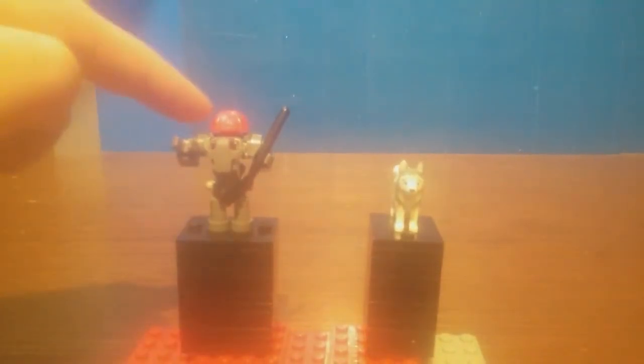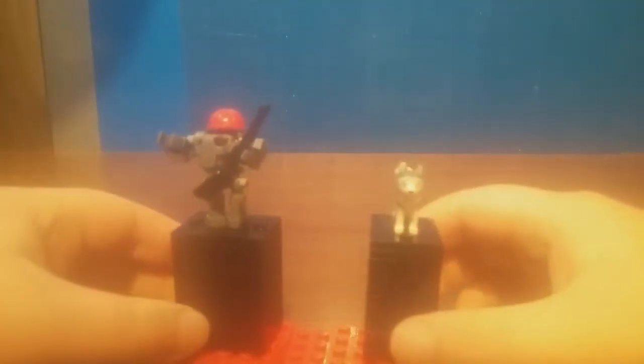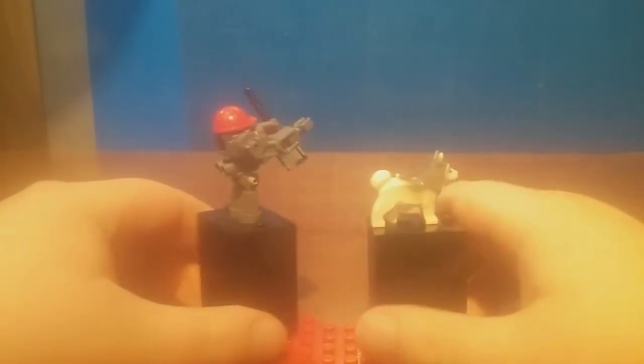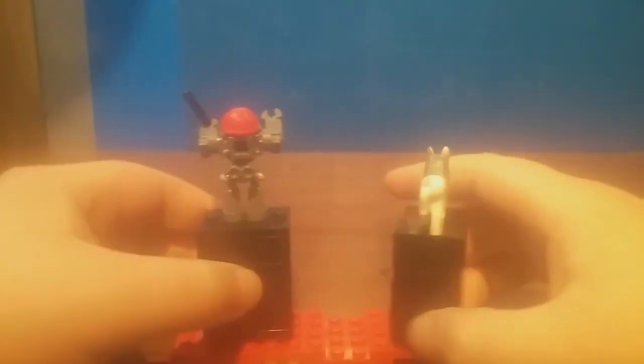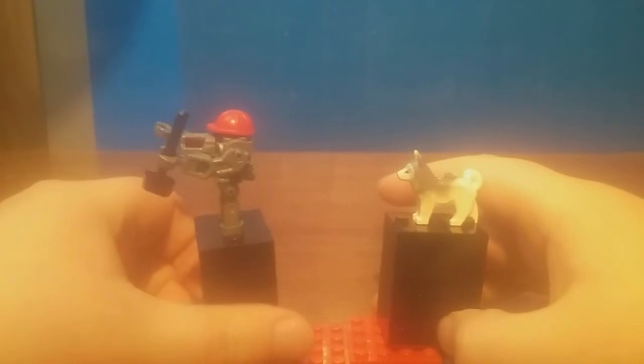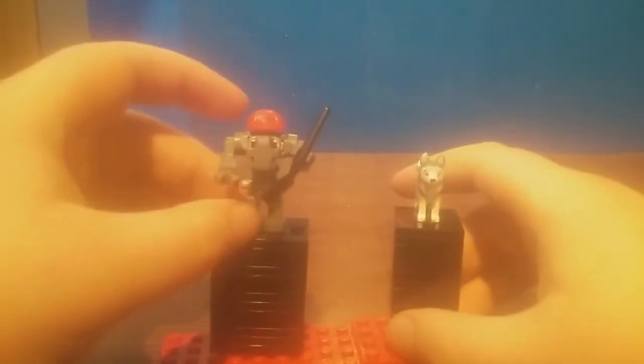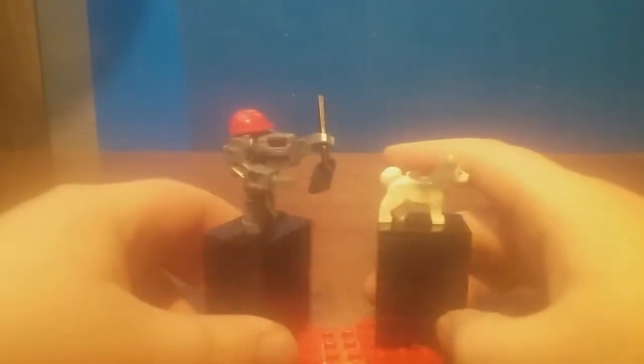Here we have Scoop and then Sensei Wu's dog — at least that's what the product description says. Scoop is a pretty cool brick-built figure with some nice part usage. The arms are posable, legs are posable. No complaints.